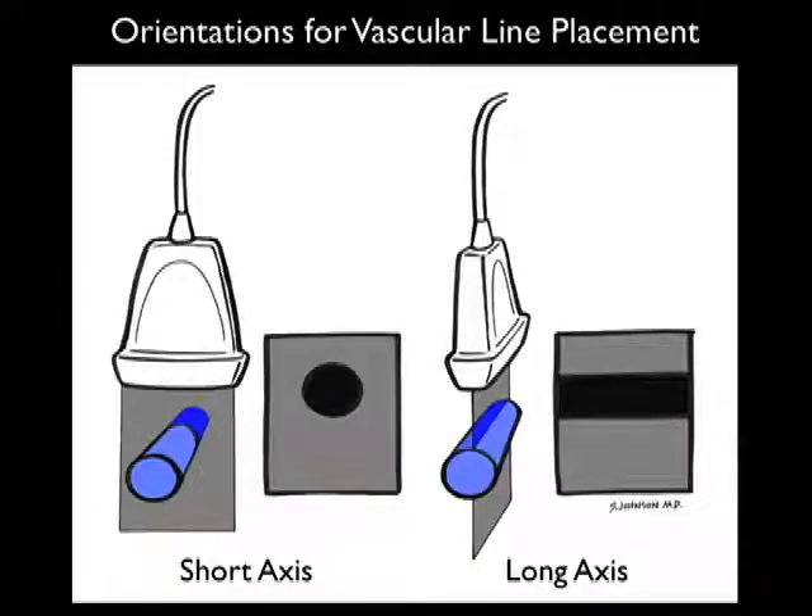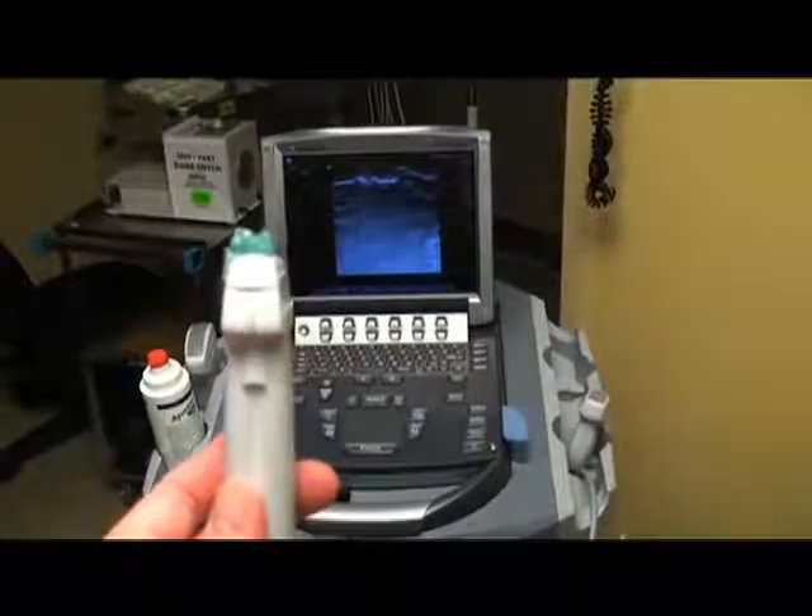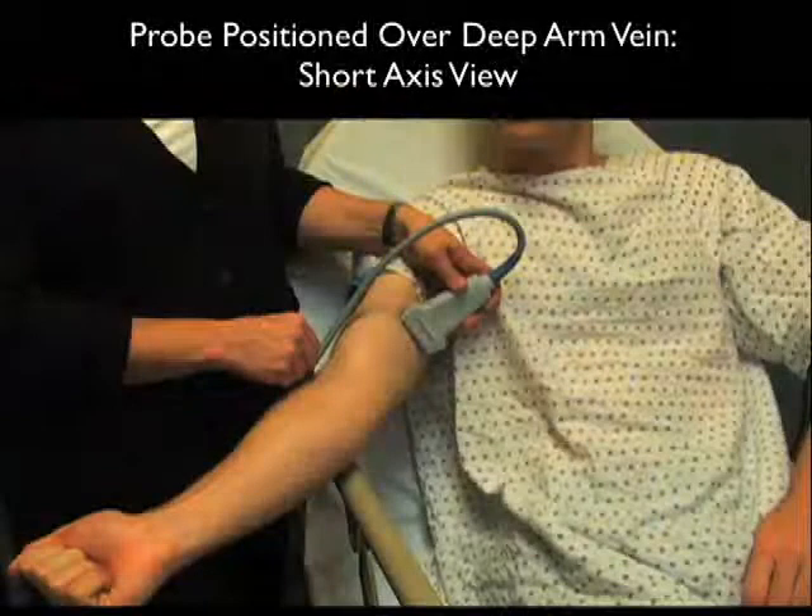Here are the orientations in which we can place the probe to inspect a vein for vascular line placement. In the short axis view to the left, we're placing the probe perpendicular to the vein, and the resulting ultrasound image of the vein will appear as a circle, as the vascular structure is cut end-on. In the long axis view to the right, the probe is placed longitudinally along the course of the vein, and the resulting image appears as a tubular structure on the ultrasound screen. Here's the high frequency linear array probe we'll be using for vascular access, with the indicator marker on the side of the probe.